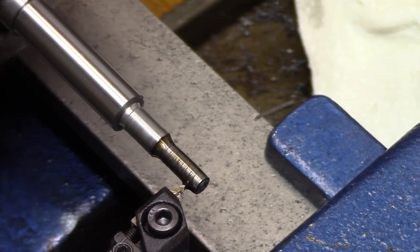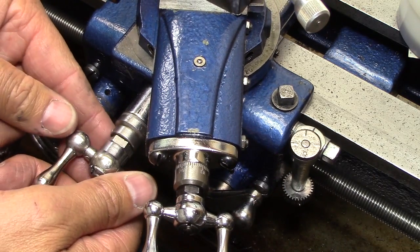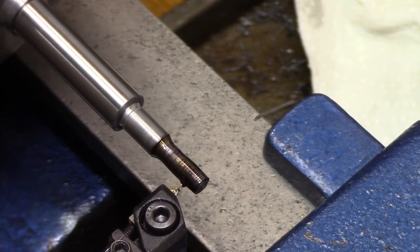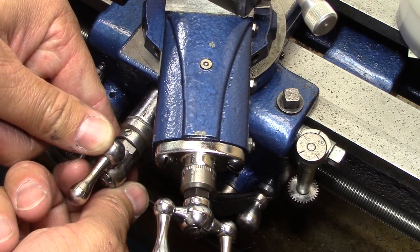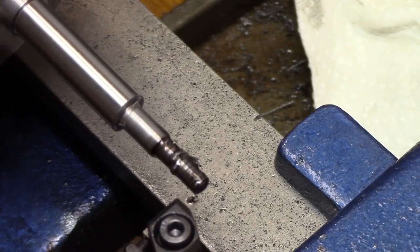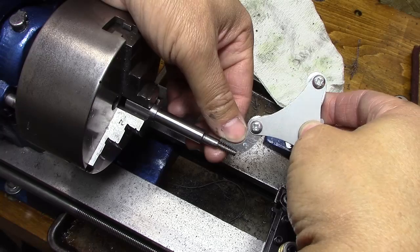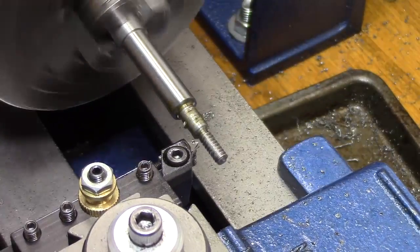Because of my threading disaster from last time — having the compound at the wrong angle — you can see I've now got it at the correct angle: 30 degrees off the perpendicular axis. I'm checking to make sure my theory is right about why it didn't cut correctly last time. I'm doing full threading out on this expendable piece just to make sure it does thread correctly — and I'm getting pretty psyched up because it looks like it did thread correctly. Now it's time to thread the real part.